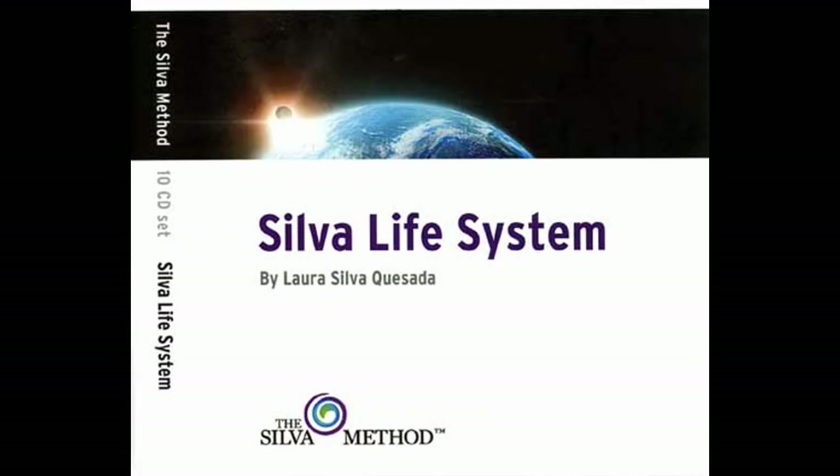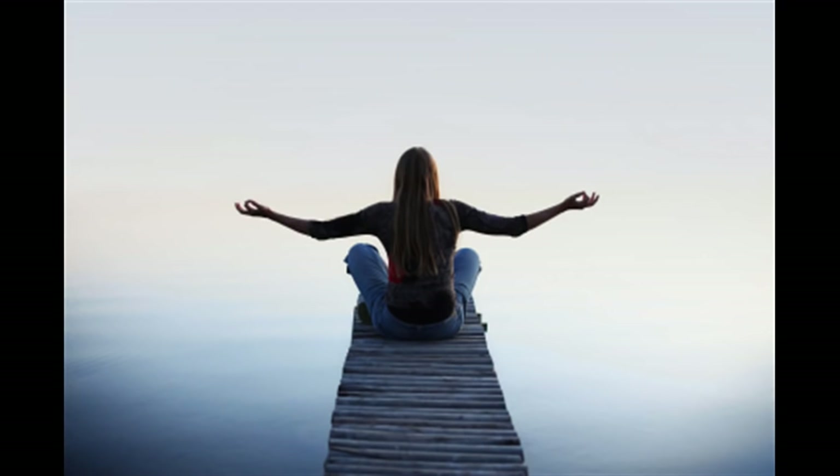We will start this exercise with the 3-2-1 method. Find a comfortable position. Close your eyes. Take a deep breath. And while exhaling, mentally repeat and visualize number 3 three times.